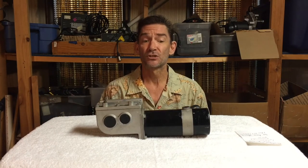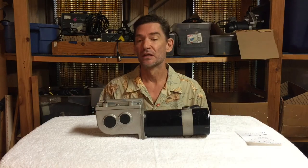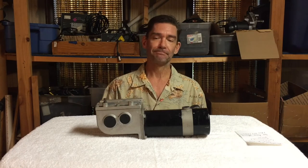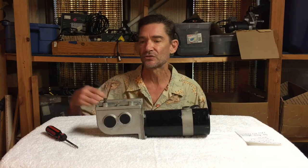If you have bad brushes you can get brushes through us; if you have a bad motor you can get motors through us. Also, sometimes people say their motor is bad because it's leaking oil.